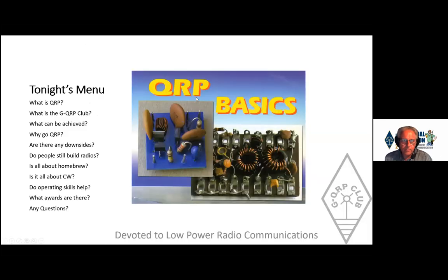That's the list of questions I intend to answer in the presentation. If you've got questions that aren't listed there, we'll pick those up at the end, so please keep any questions to the end. I've titled it 'QRP Basics' because it's a huge topic with all sorts of strands to it.